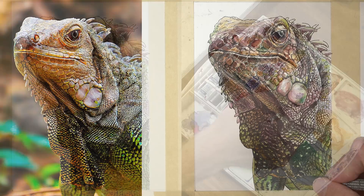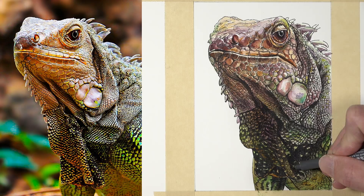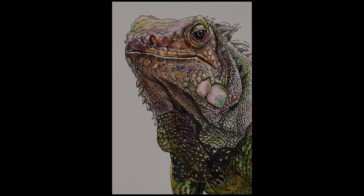After letting the watercolor dry a bit, I see that I want to go back and make some additional contrast happen between the patterns in the darker sections on the lower part of the beard of the iguana. So I've returned here with the pen and ink over the top of the watercolor applications — the watercolor is completely dry at this point. I'm going back in with the ink, making some of the values a little bit darker using hatching. And now our watercolor and ink image of an iguana is complete.